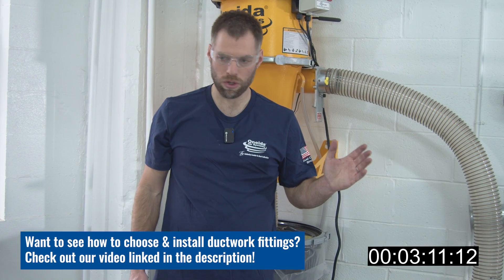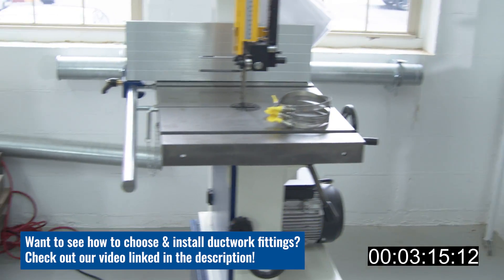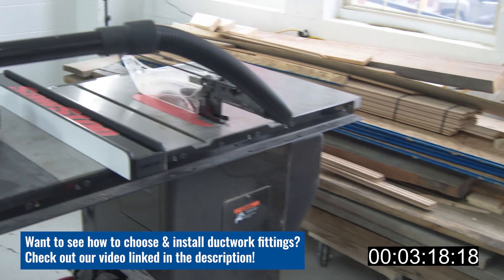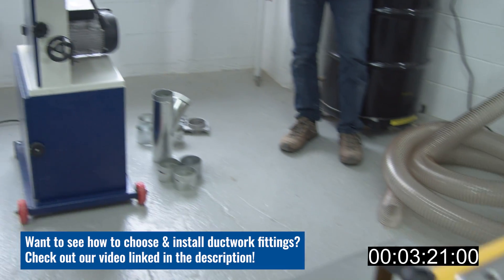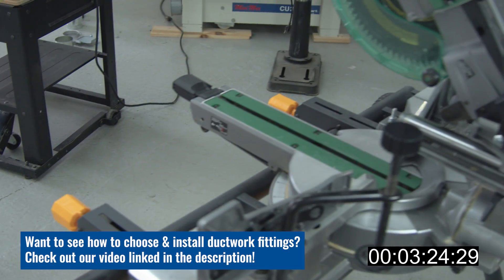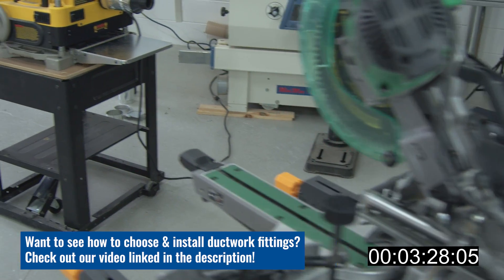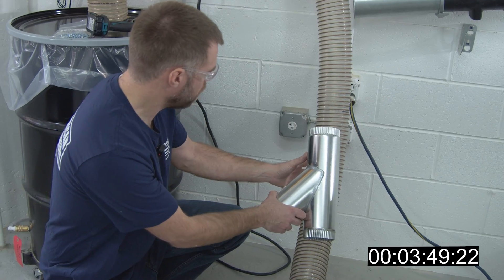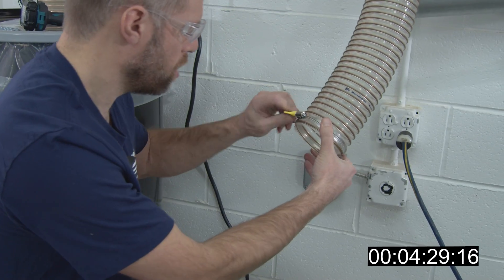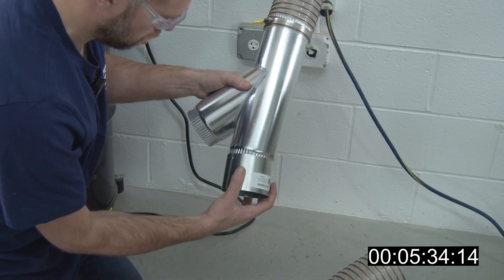I have two rows of tools here. I have a bandsaw and a table saw to my right along this wall, and then along my left side I have a planer and a chop saw or miter saw. So my hose is going to split two directions here.